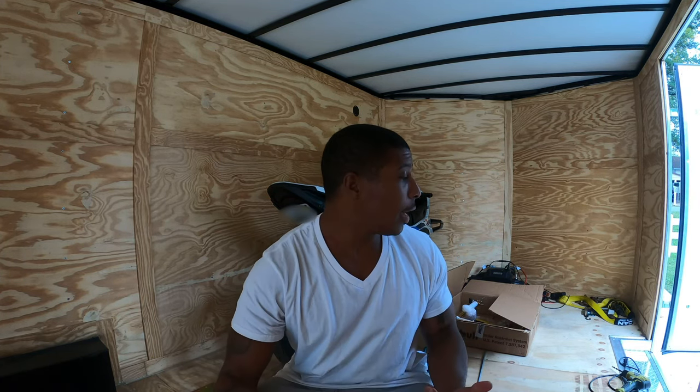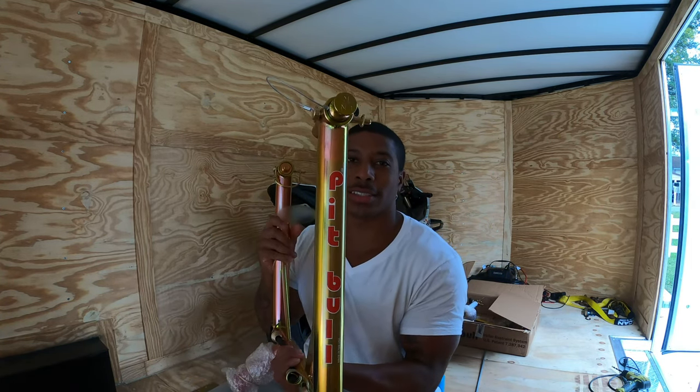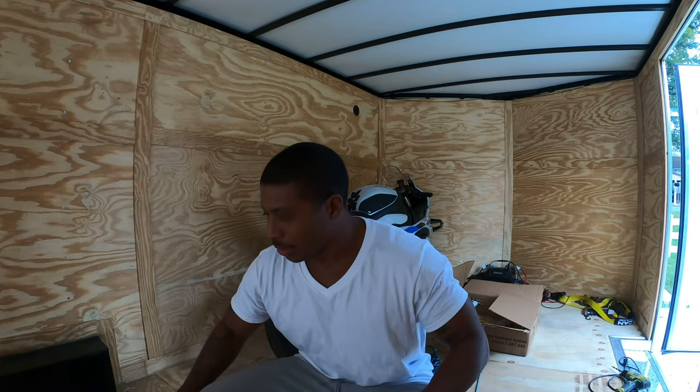Welcome back to the channel guys, it's your boy N31LE and today we've got something a little bit special — we're gonna be installing some Pit Bull TRS stands into my car trailer. Before I get started, hit that like button and subscribe to this channel so we can grow. Let's get it started.